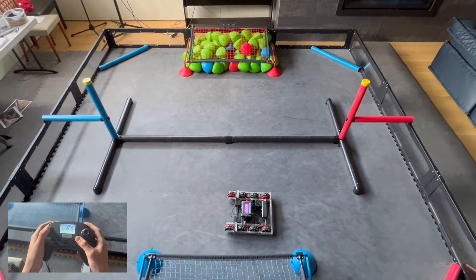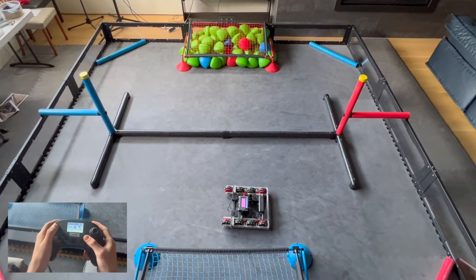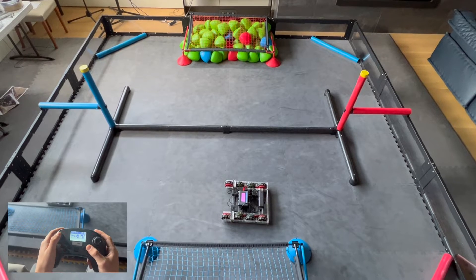All right, we got the drive test going. He's driving single stick arcade — this is why this is OP, right. Start in: tres, dos, uno, vamos!